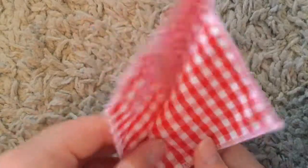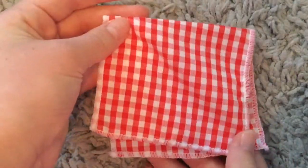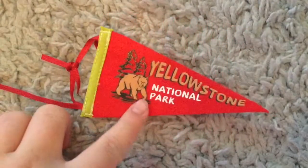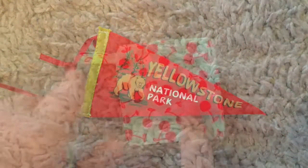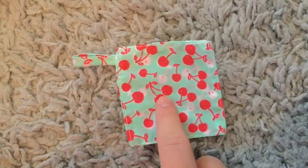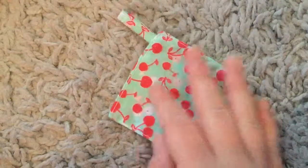This is a red and white plaid towel that you can hang on the doll oven that comes with the set — it looks just like her bandana and clothing set colors. This is the yellow swimmer national park flag that you can hang up in the trailer. This is the little hot pad and it's a cherry pattern with red cherries and white cherries that have red dots on them.